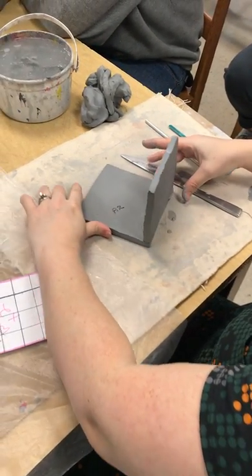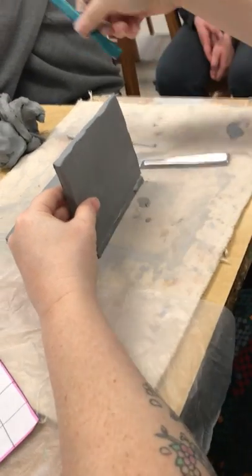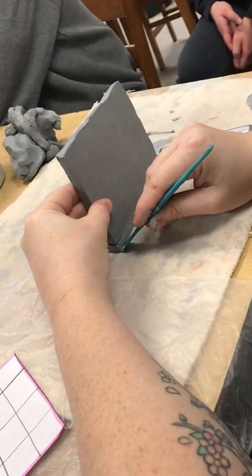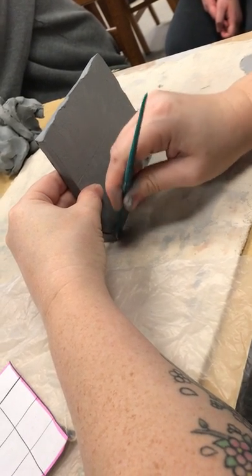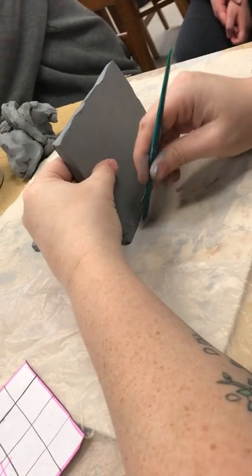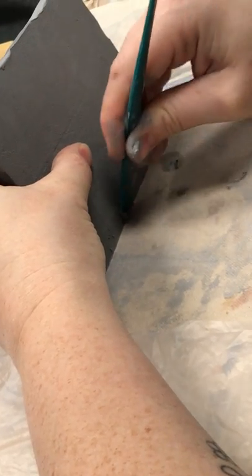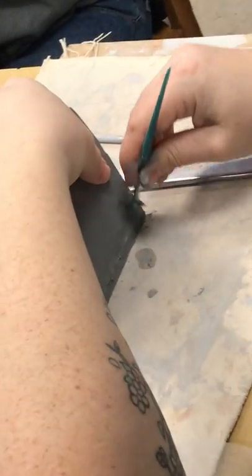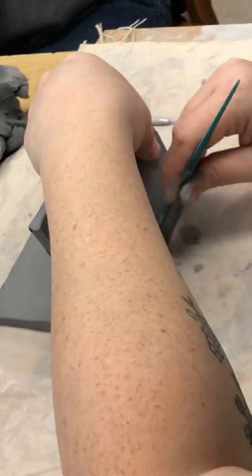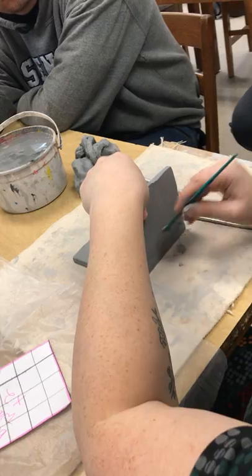Now this is important — I'm going to have you zoom in a little bit on this connection. I'm going to take this little plastic tool, and while I'm holding this in place, I'm going to pull some of that clay up from the bottom piece to kind of seal that seam. You'll be able to clean that up better, but that just helps you seal the seam.